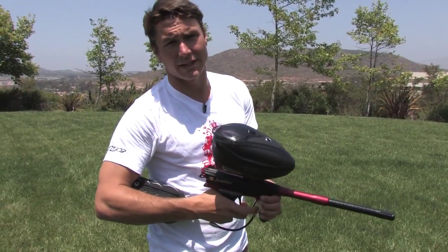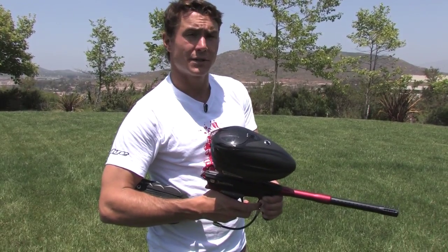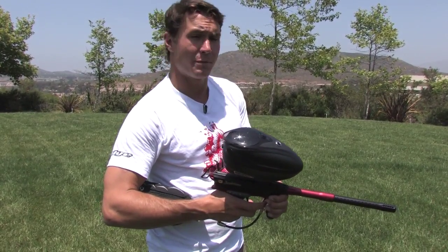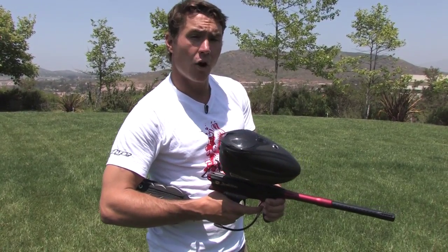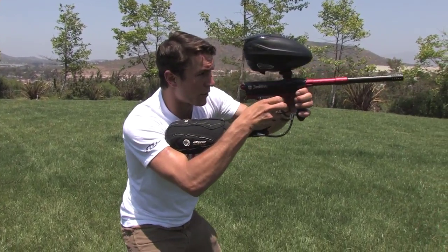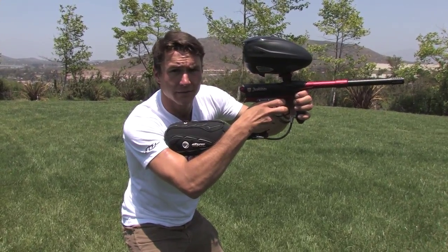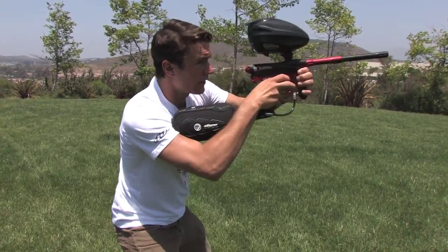A drill like that is very simple and easy. All you need is pretty much just your marker. You don't need to use air or paint for that. You can do that in your backyard or at your paintball field. Really all you want to do is make sure that you have the exact proper mechanics of doing it, and you can just do it over and over and over again.